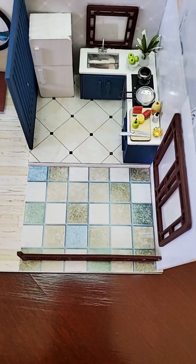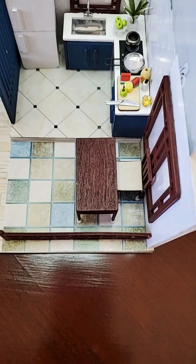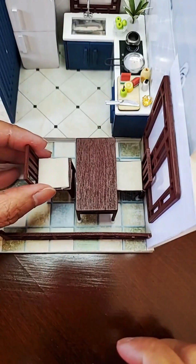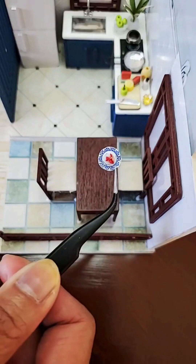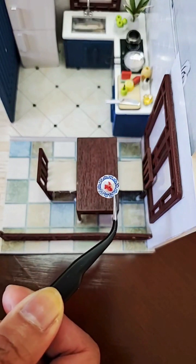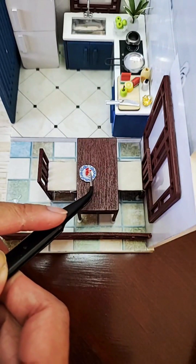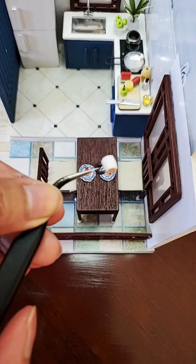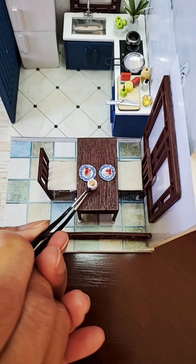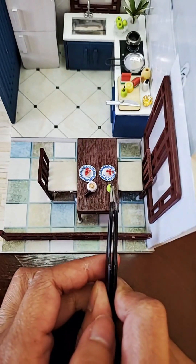Now let's set up the dining table. We're going to start with the chair first and put that in the middle. Next, let's put the other chair. Let me show you what the plate looks like — it's their breakfast. It's going to be permanent, so let's put the second plate there. The coffee with the handle should be right next to the plate. I'd put the apple down here and the other one right next to it.